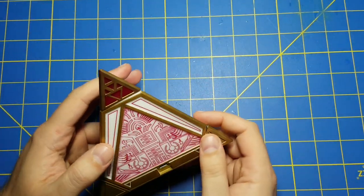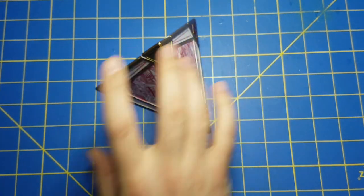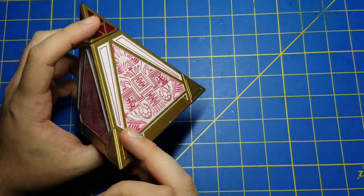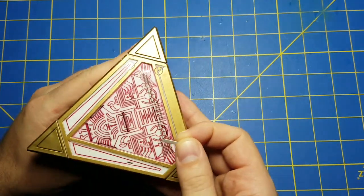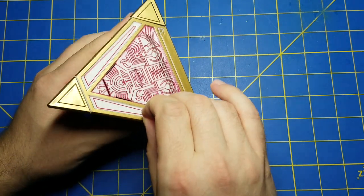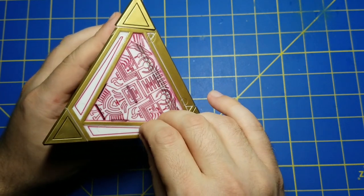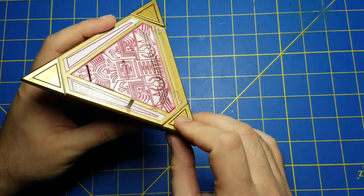I have acquired a Sith holocron and the first thing I want to do is see if it suffers from the same bug as the Jedi holocron - getting it to boot up in the opposite mode, so in this case getting it to boot up as a Jedi holocron. The trick was to put the little battery disconnect tab in here. We can confirm it's in there by turning it on and there's no noise - battery is disconnected.